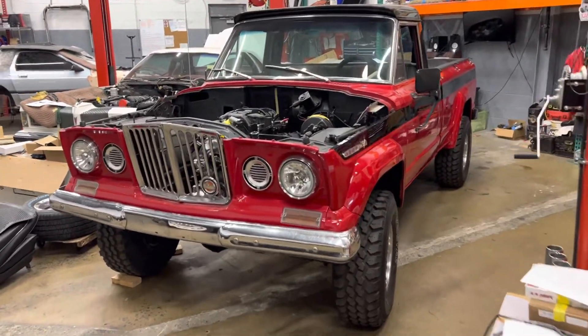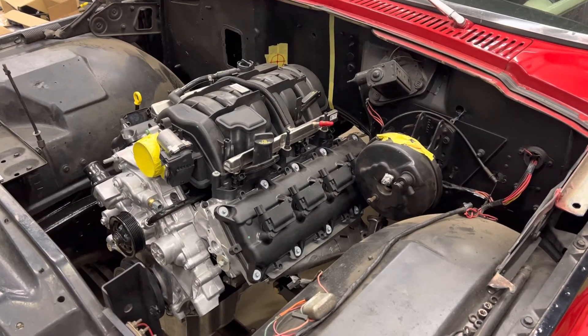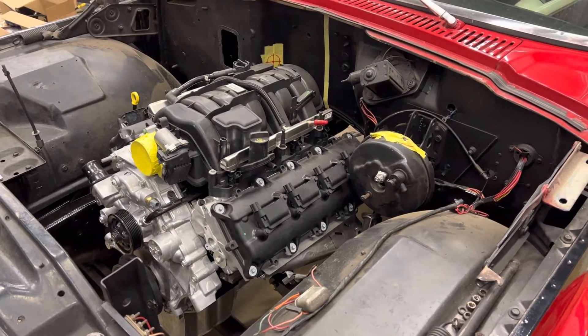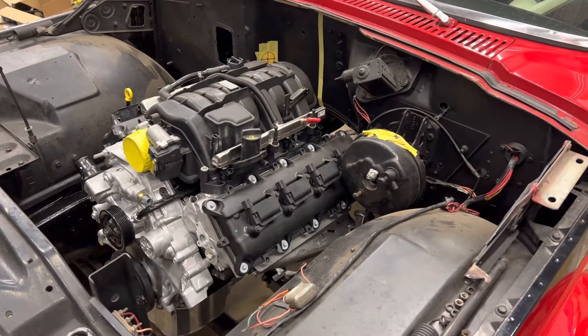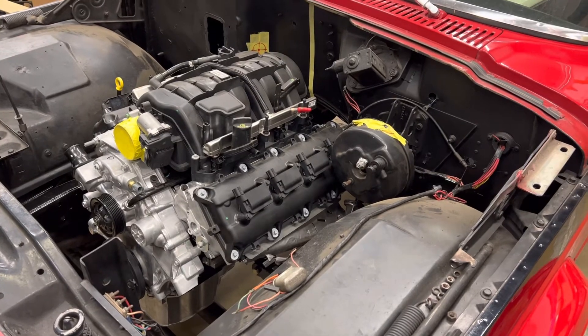The coolest thing about this project is what's going on with the powertrain. We're doing a 5.7 liter Gen 3 Hemi, going to keep it automatic and four wheel drive.